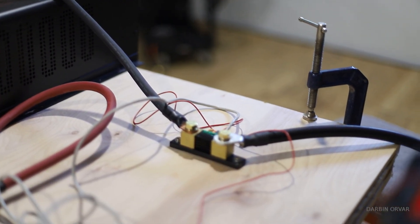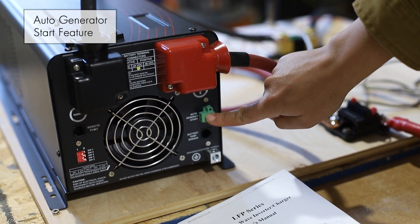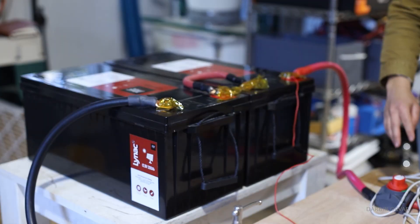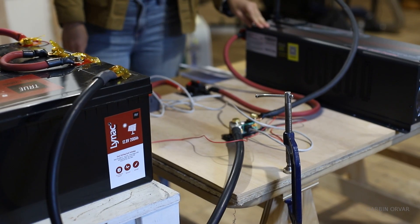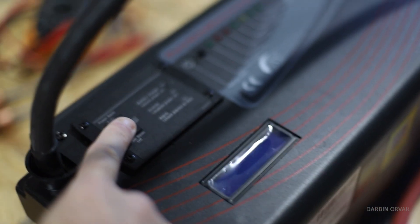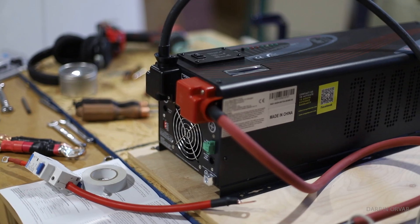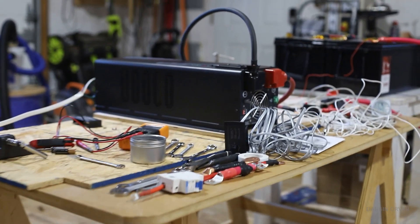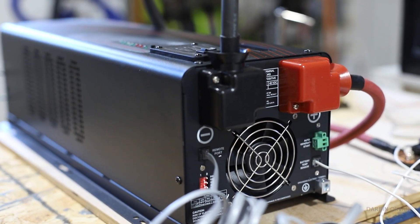One nice feature is the auto generator start. It detects when batteries are low and can automatically start a generator — if your generator supports auto start — so you don't lose power. This makes it great for mission-critical setups, more for critical home and business operations than for an RV.